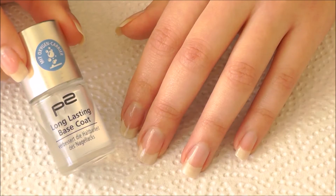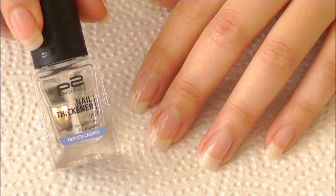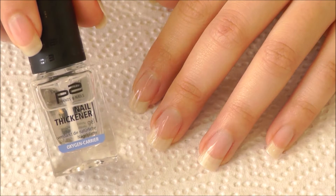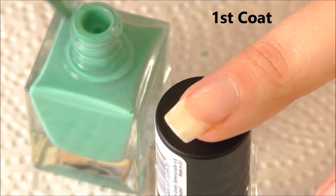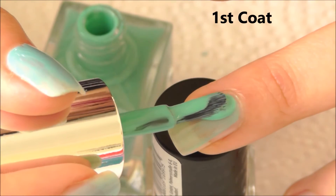As always, I've prepared my nails with a base coat, followed by two coats of nail thickener, which is obviously optional. I love the flat application brush as it's much easier to apply polish in one go.